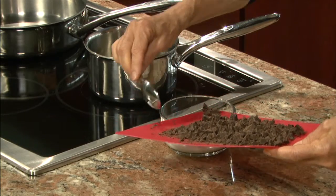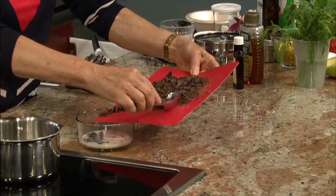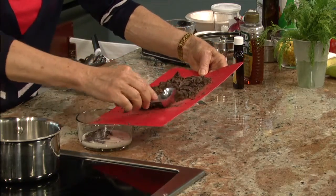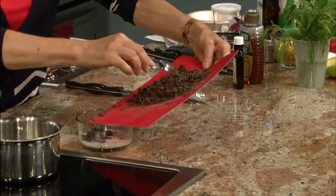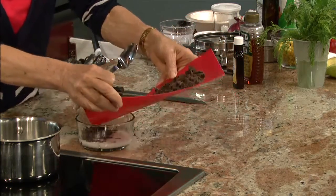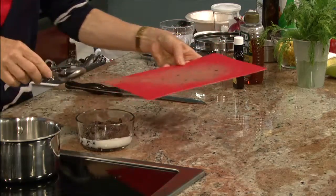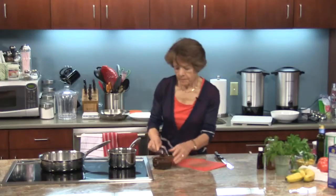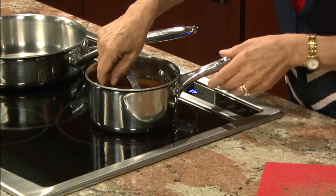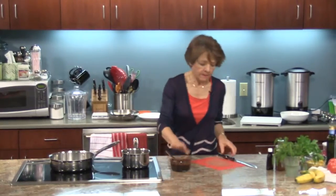We're starting with dessert and the fruit s'mores. The first thing we need is the melted chocolate that we're going to spread on the graham crackers. Then we're going to put some fruit on that — it will be even better than your traditional s'mores with the marshmallow, and definitely healthier. I chopped the chocolate up really fine so it shouldn't take long to melt. I'm just going to put it back in the hot water for just a little bit.